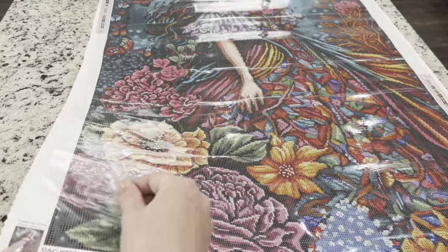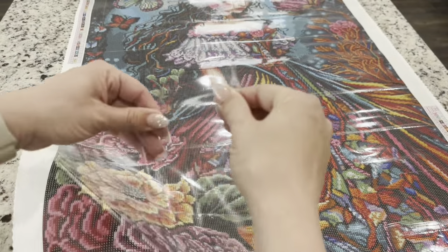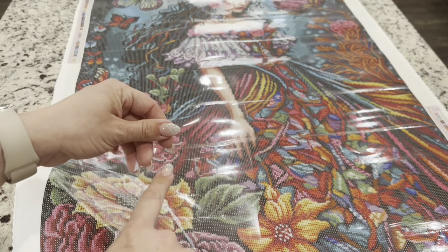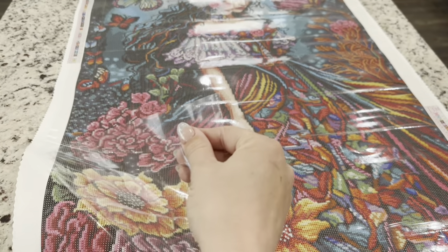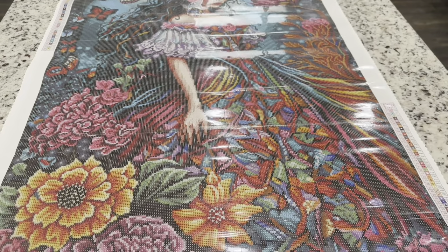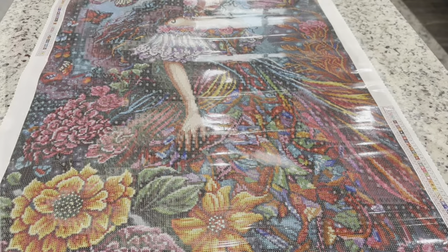This canvas has the new perforated canvas covers — there are 4 by 4 inch squares, or 10 by 10 centimeter squares, that you can rip or easily fold over to work on just a small section at a time. That is a new addition to canvases.